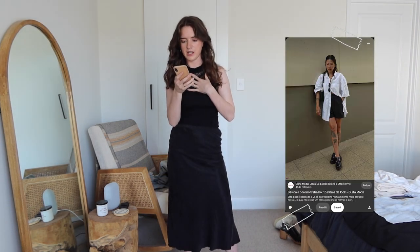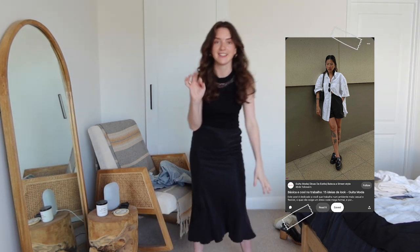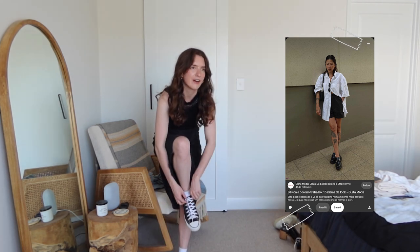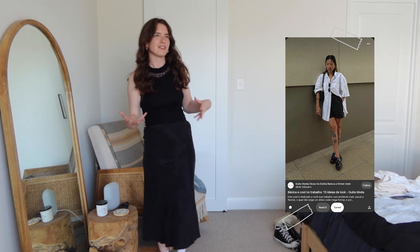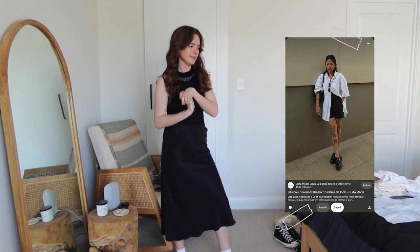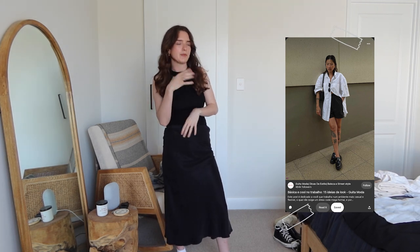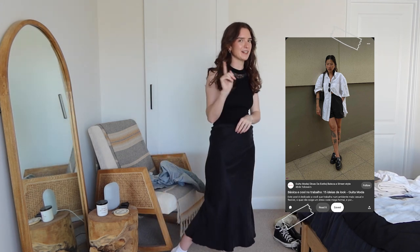This last outfit on my Pinterest board is my absolute favourite — it's the reason why I decided this video was a good idea. I just love how it's really edgy, definitely different from things I would normally wear, but I have access to stuff that I could style this look with very easily. It's just something I wouldn't think of normally when I'm styling an outfit — I usually go for easiness, just chuck it on and go, or something I'm used to combining.